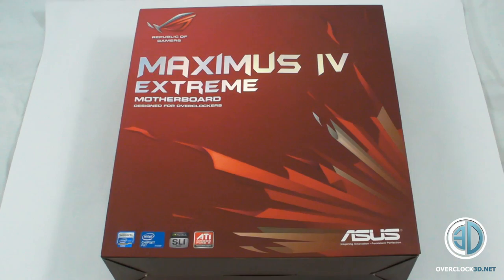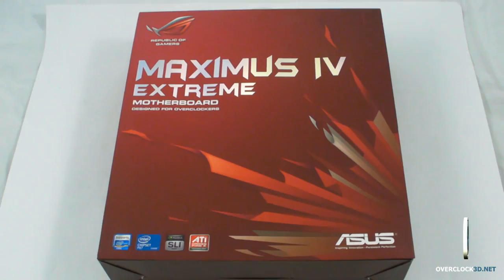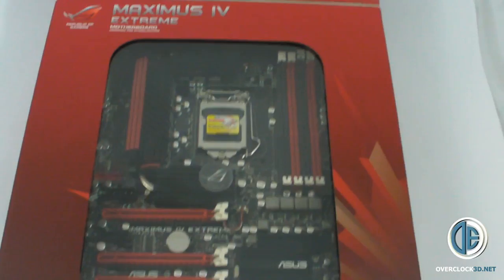Hey guys, Tiny Tom Logan back with another video for you. You're quite lucky you're not going to be able to see my ugly mug today because I've got the office all set up for some other videos. This just arrived in the post so I thought I'd give you a quick look. I know you all like to look at the new hardware when it first arrives.